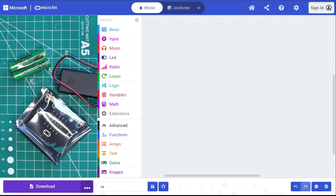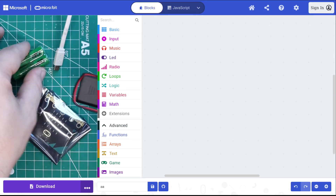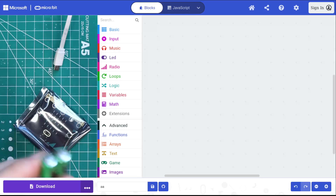Take your USB cable and plug it into the computer — I've got one already plugged in. You can power your MicroBit with batteries, but you don't have to. When you're uploading code, you're going to plug it into your computer anyway, so batteries are not strictly necessary.